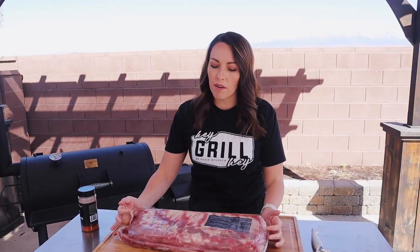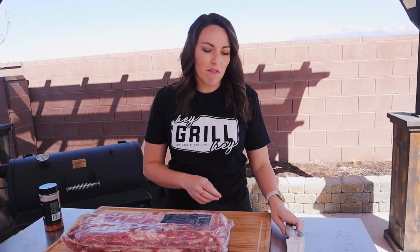Now this method works with spare ribs, it works with St. Louis ribs, it works with baby back ribs. I like spare ribs — they're a little bit fattier and that's just my style.